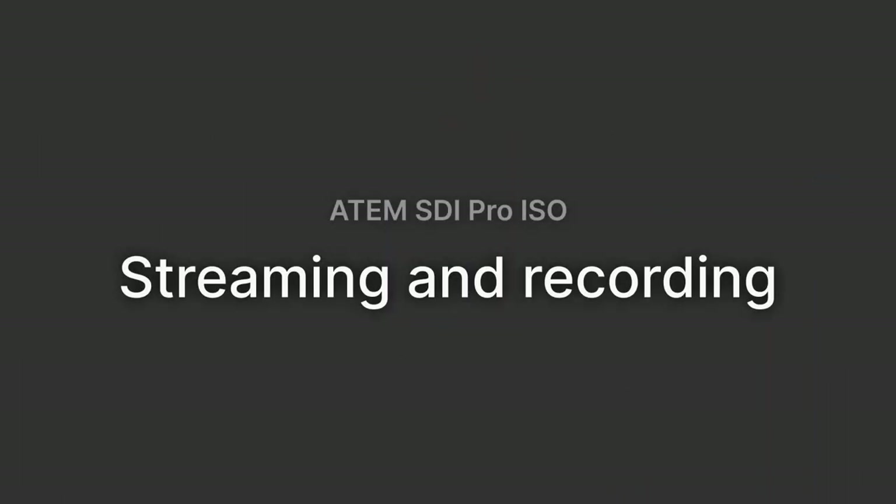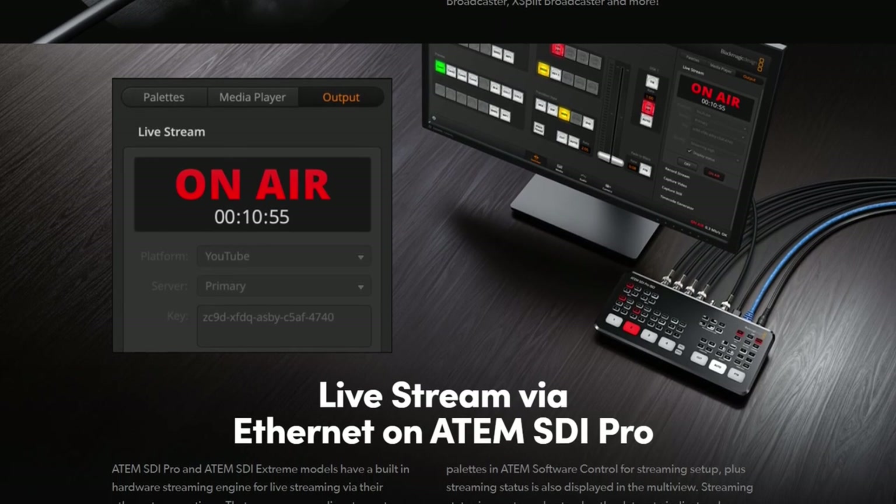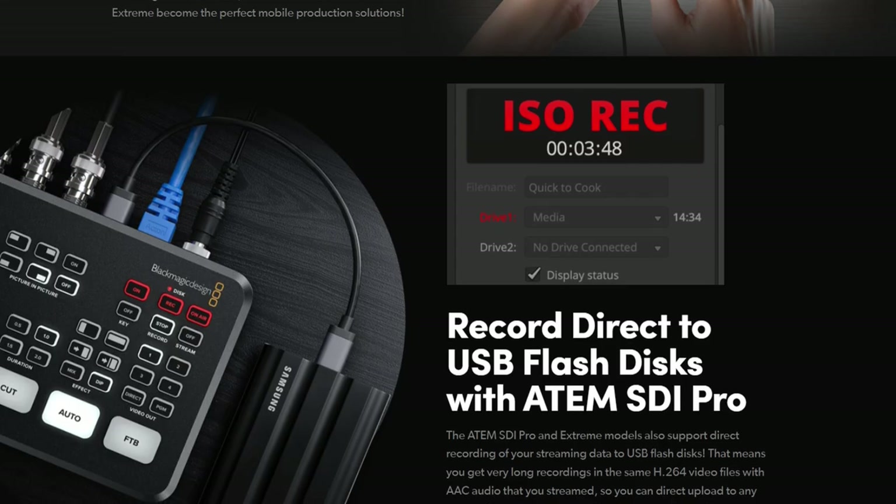Live streaming and ISO recording. Both the ATEM SDI Pro ISO and the ATEM SDI Extreme ISO have recording and streaming built in. This means I can simultaneously stream to YouTube, record my program output, and record all the inputs coming into my switcher. All of that packed into this device and included in the price is still really nice to have in this ATEM SDI series of switchers.